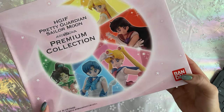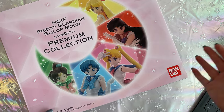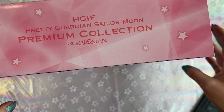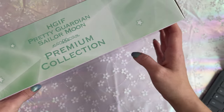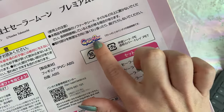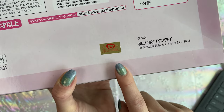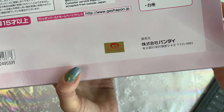This is the Premium Collection, and I decided to get the one that includes the stand. You can find these separately in different outlets including here in America, and you can also find them all together with the stand. At the bottom we have the little Bandai print right there. On the side it just says HGIF, Pretty Guardian Sailor Moon Premium Collection. We have Usagi up at the top as Sailor Moon. The back gives a little more description — we have the 25th anniversary icon logo, the Gashapon logo, and your Toei sticker at the bottom. I'll be releasing a Toei sticker video so you know how to look for legitimate purchases as opposed to bootlegs.